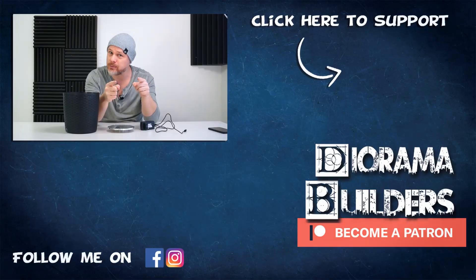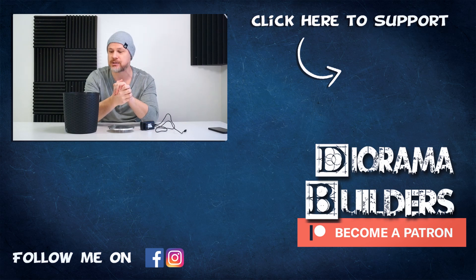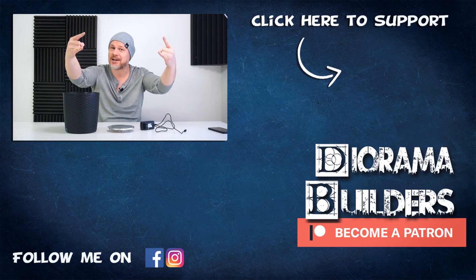If you haven't subscribed to my channel yet, please do. And don't forget to hit that notification button so you don't miss out on any new videos. That's all for today — see you all in my next video. The RoboBuilder signing out.